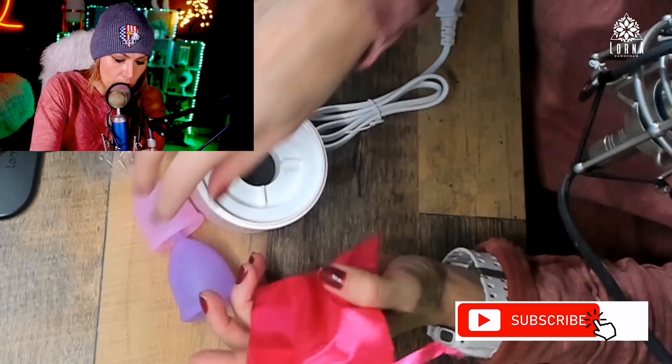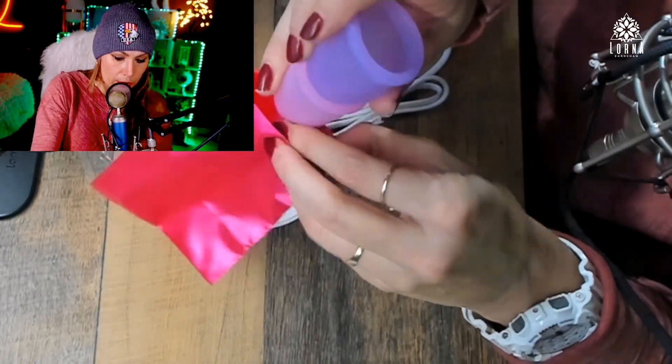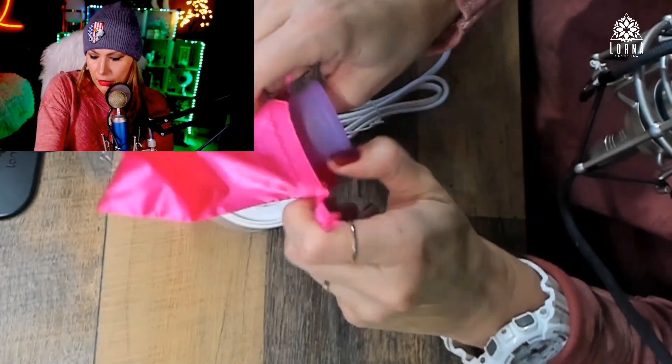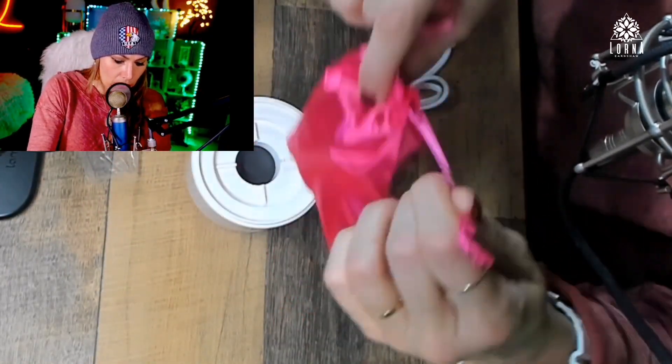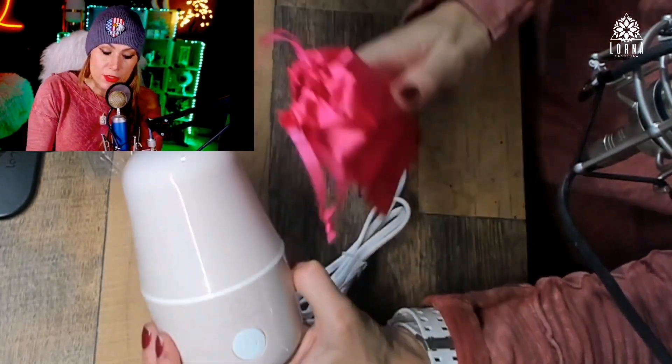You can also use the included baggie to put the cups away. Now that I have the steamer, I feel more confident about the cups — I will definitely try it out.